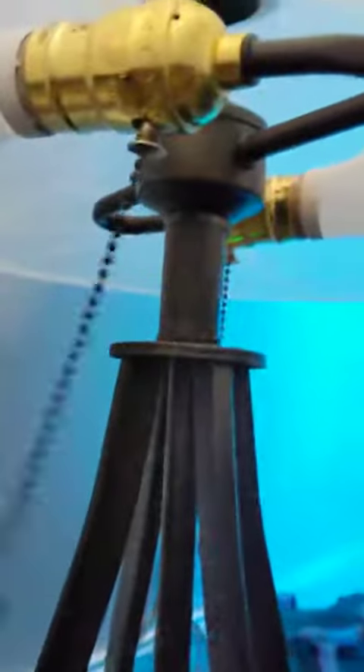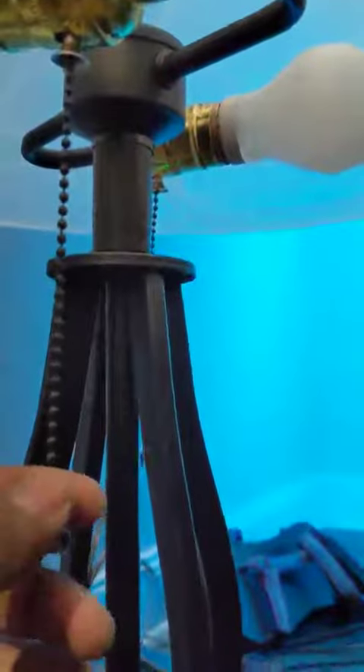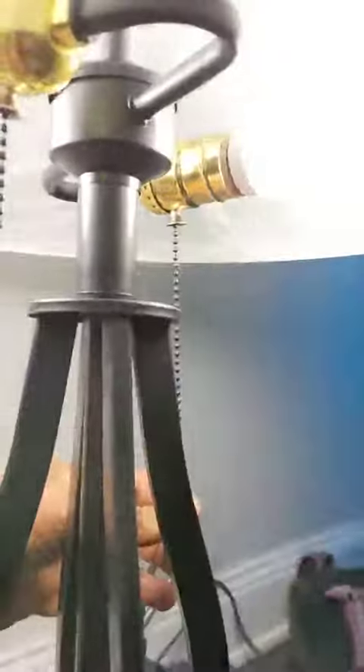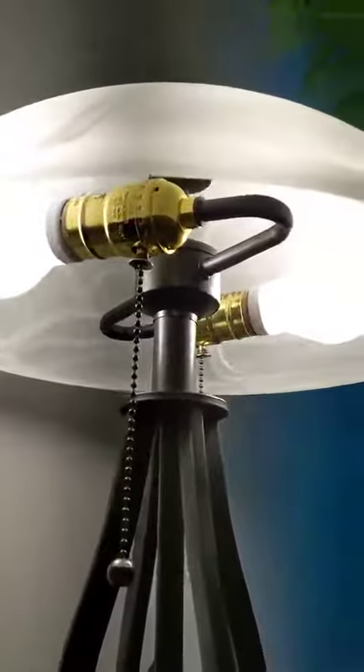There's a glass top here and you can fit two bulbs in each of the lamps. They have individual switches for each of them, so you can turn them on or off separately, individually, or together.